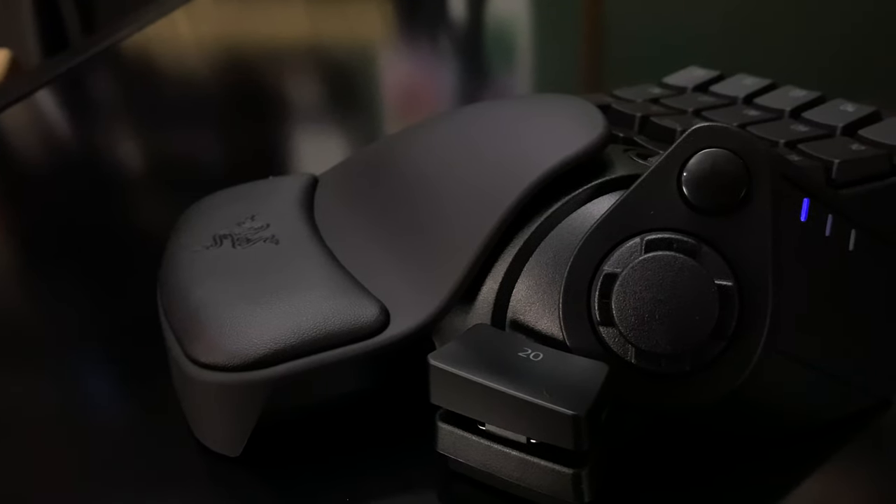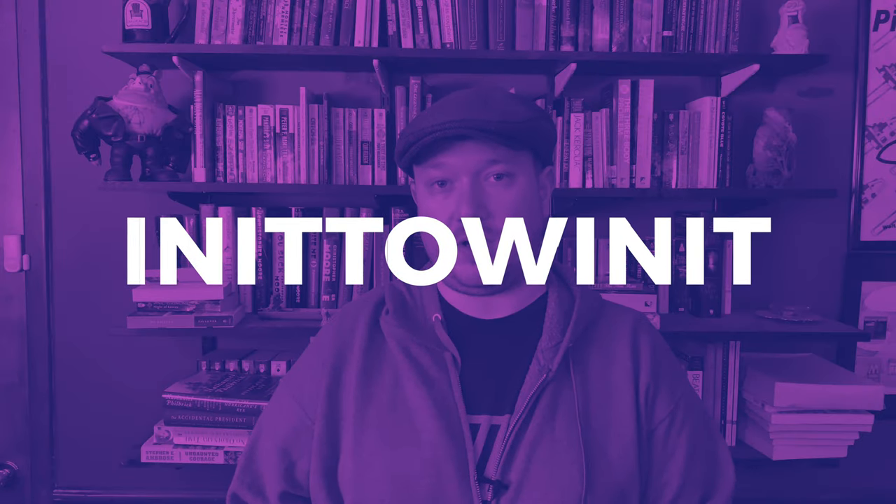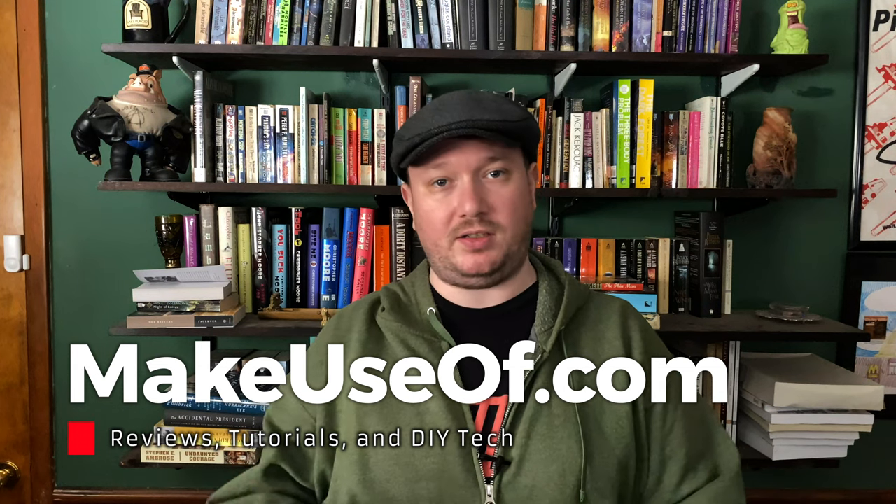If you can think of a use for it, go ahead and buy it — I don't think you'll regret it. There's a lot more to know about this keypad, so much so that I couldn't fit it all in this video. If you want to find out more, go read the article over at makeuseof.com, where you can also enter a giveaway to win a Tartarus Pro for yourself. Just head to makeuseof.com/giveaways and enter the video bonus answer: 'inittowinitit' — all one word. Thanks to Razer for providing this for us to review, and thanks to you for watching.